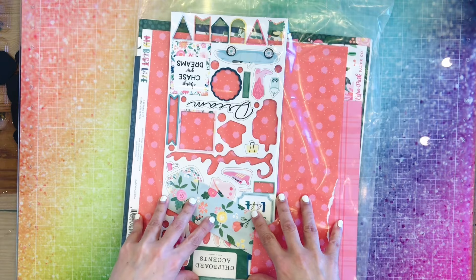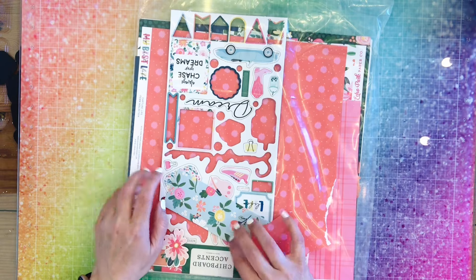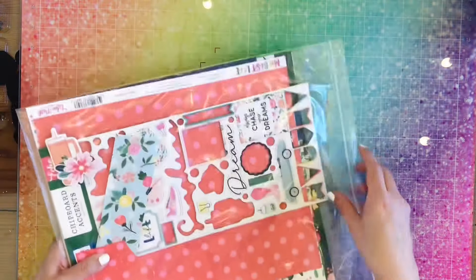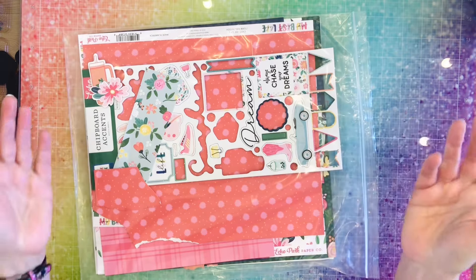I'm going to be using my Best Life collection from Echo Park. It's full of floral goodness, and that's my favorite to work with. So I guess let's get started — let's go!